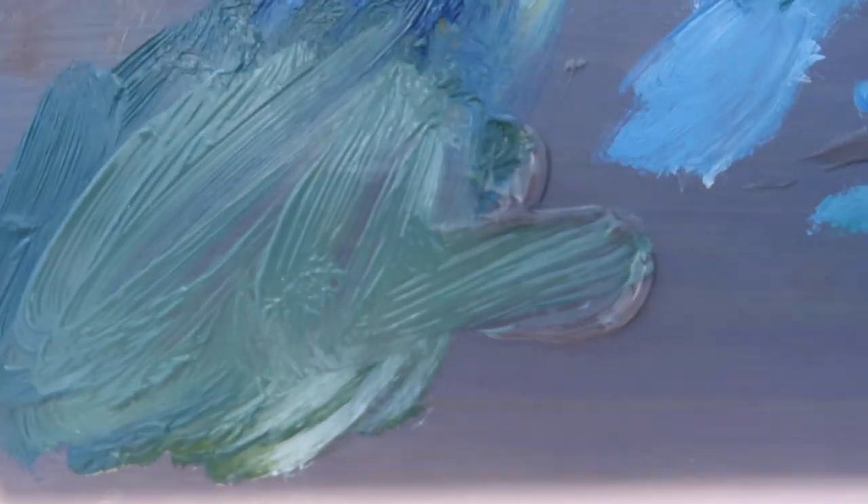I'm mixing up a color for the water using phthalo, cadmium yellow medium, and titanium white.